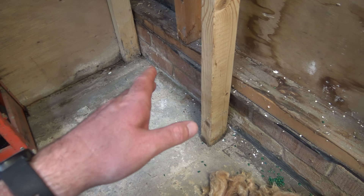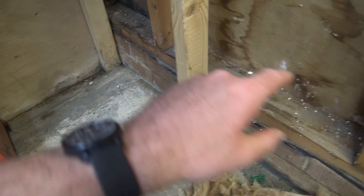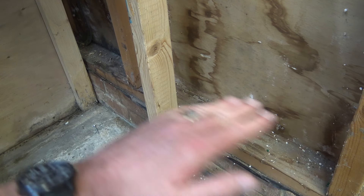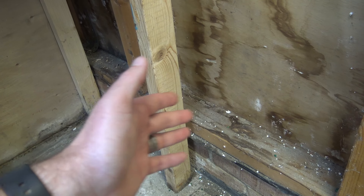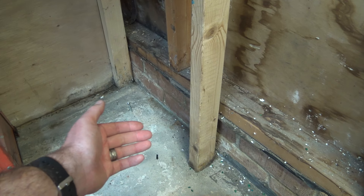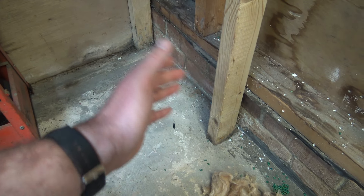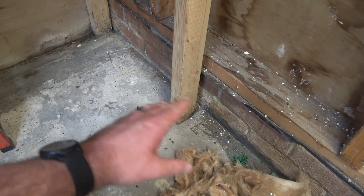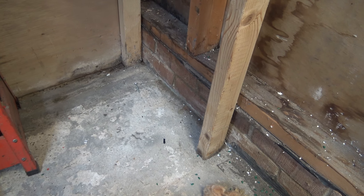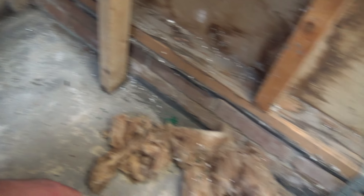This has been happening because alongside the shed on the outside there's a soak-away, and my neighbor decided to put concrete on it because he wanted it to look nice. As a result, the water can't drain away, and it's started to find all the little ways to get in — up through the bricks somehow. I've tried filling it with concrete but it's been an ongoing issue.